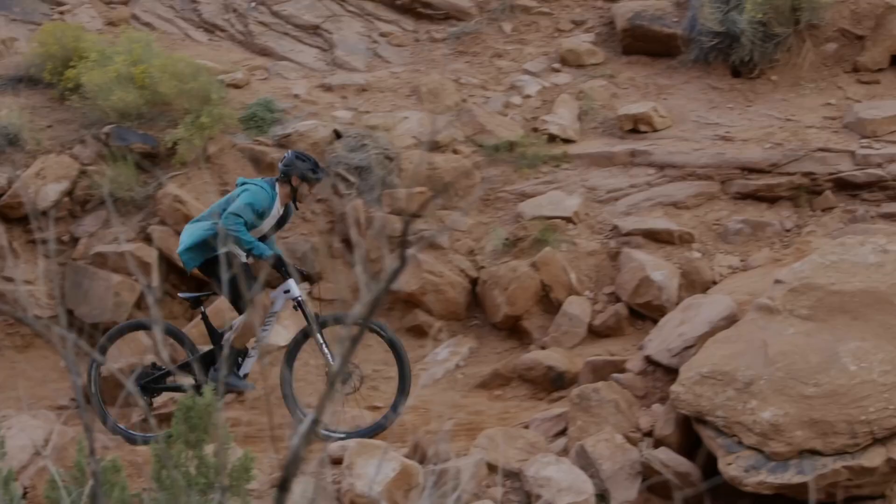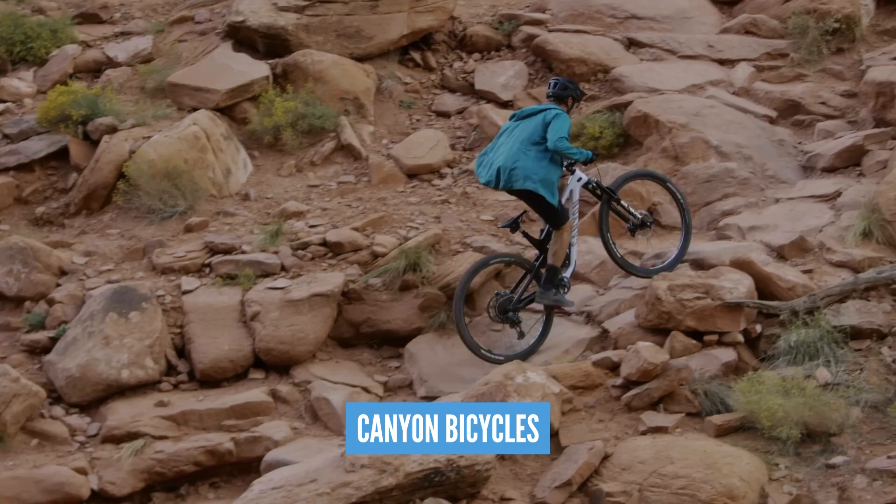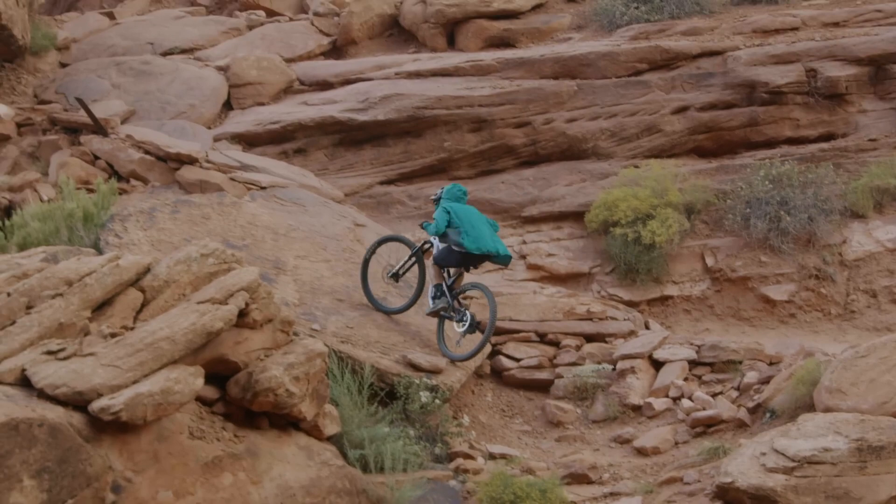On the subject of Climb of the Week — have you seen this whole enchilada climb by Brayden Bringhurst? We've been talking about it on the Dirt Shed Show. It is absolutely amazing. It's coming out on November the 2nd, so it might be just about to come out or you can watch it over on Canyon's YouTube. It's a fantastic film and definitely worth a watch.